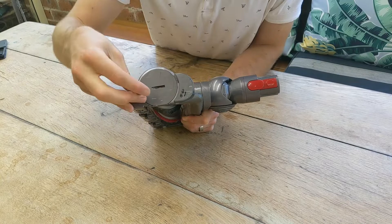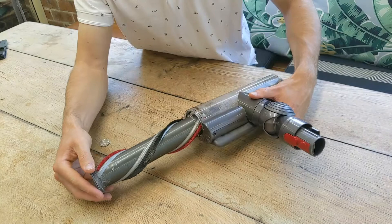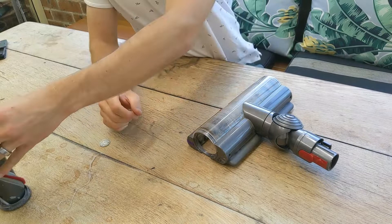Anti-clockwise is the direction to unlock it — lefty loosey as they say. It comes out easily, which allows you to clean the rotating head itself. For us it usually gets covered in hair, string, and anything long that gets caught there and reduces cleaning efficiency.